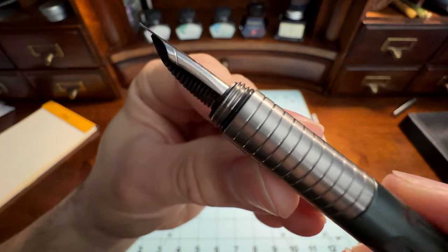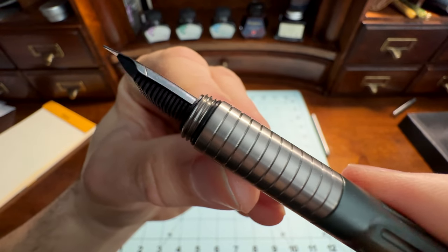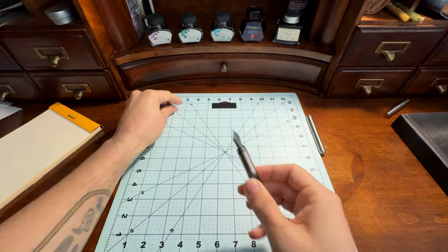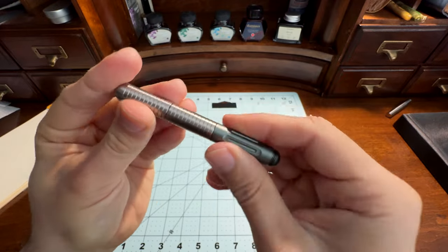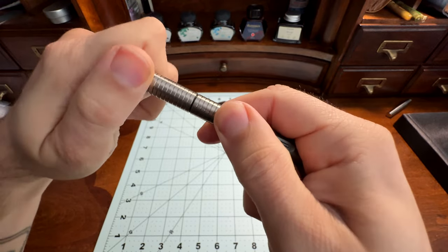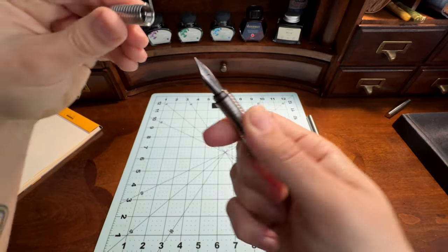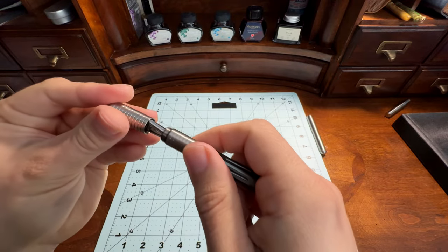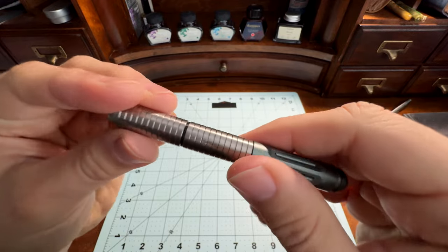Zooming in here, there are three threads you can see going to cap the pen, plus the O-ring. I think it's about two full turns to uncap. It doesn't have any kind of gritty feel to it — it feels pretty smooth. It's got a noise to it, but nothing crazy.